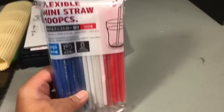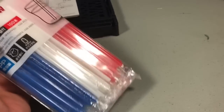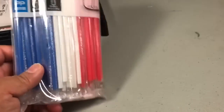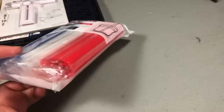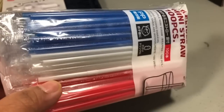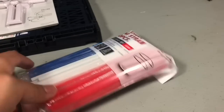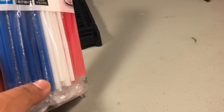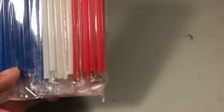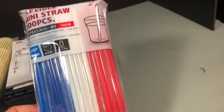Next are flexible mini straws from Daiso. As those who follow me know, I use straws in my dios for piping, conduits, and even railing materials. What I like about these is that they have a smaller diameter than standard ones at other stores, giving you more size options for piping. For $1.50 you get 100 pieces, so it's a pretty cool and affordable source of piping material.